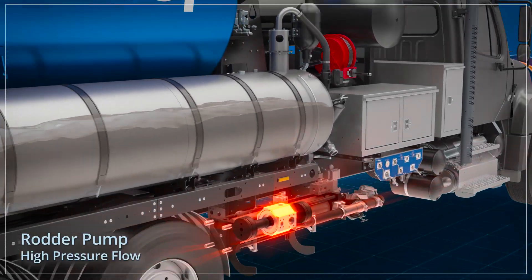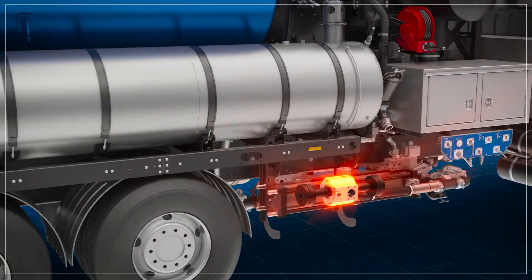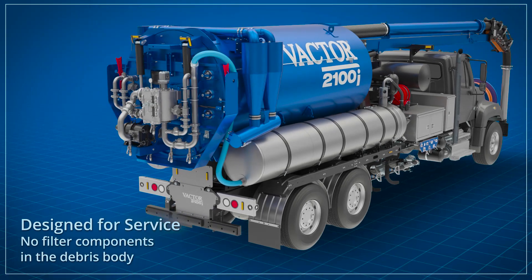Finally, the jetter pump creates high pressure flow through the jetter hose. None of the moving filter components are located in the debris body, for easy service and maintenance.